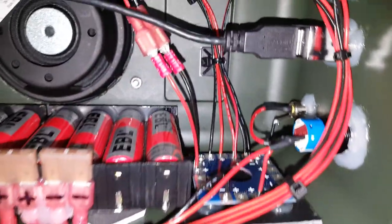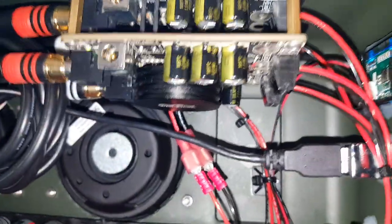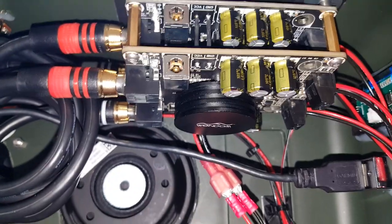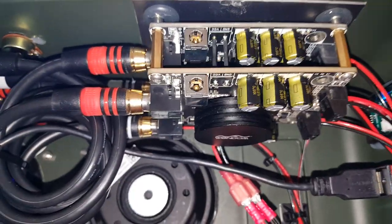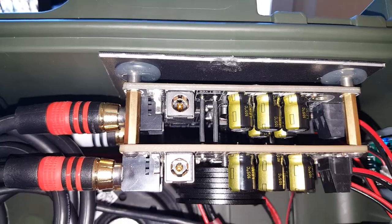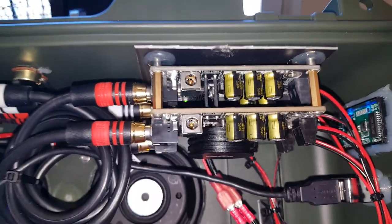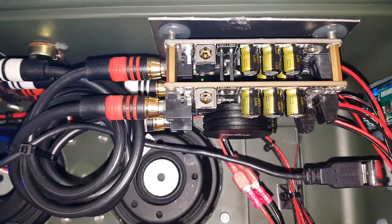Power is routed from the board to my amps, with quick disconnect terminals. The bottom amp is a 50-watt-per-channel Wandom TPA3116, and the one above it is a 25-watt-per-channel Wandom TPA3123. This is set up in a bi-amped configuration — the top amp is just for tweeters, and the bottom amp is just for the mids.